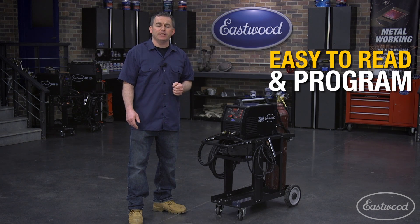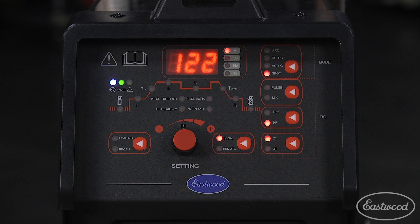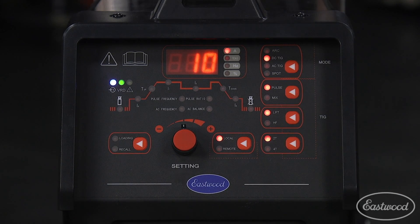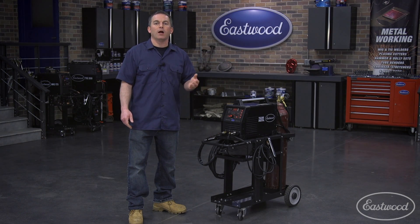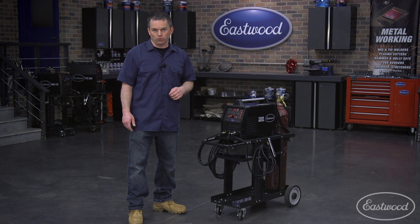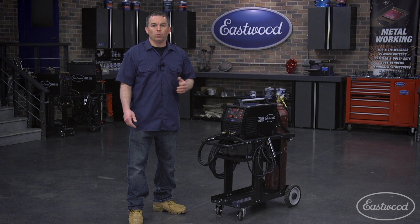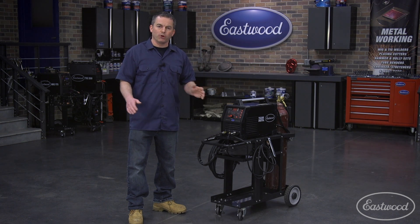Let's show you how easy it is to program pulse. To set pulse for welding steel, select DC TIG. Then select your other standard parameters like pre-flow, high-frequency start, and torch control. Now set the starting amperage and upslope time. We'll set the peak amperage and pulse percentage, which is what the pulse feature will precisely control.